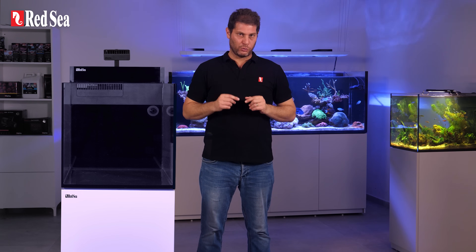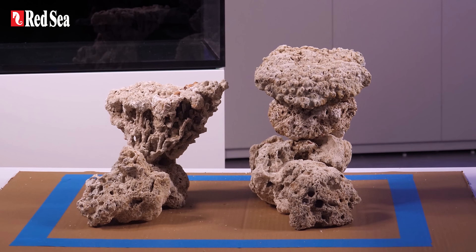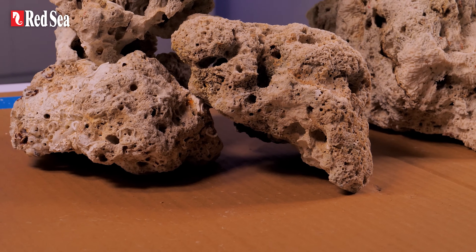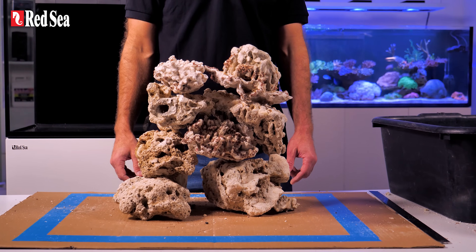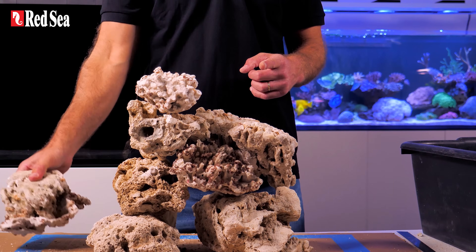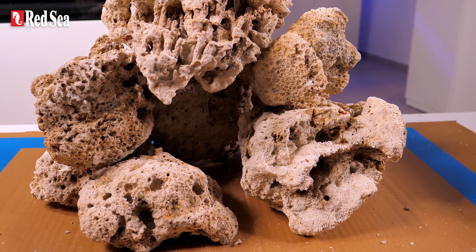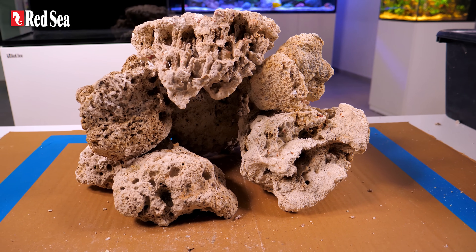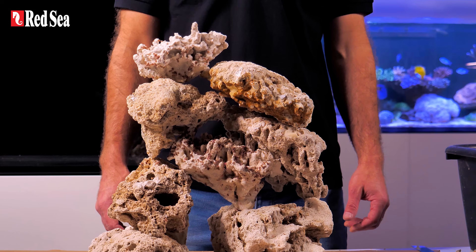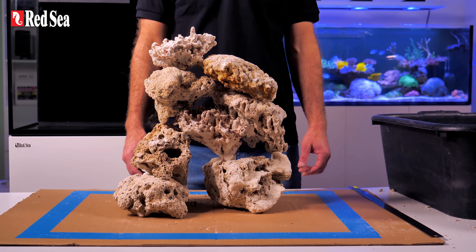When it comes to the aquascaping itself, here are some important pointers. 1. Keep the design simple — do not overcomplicate. 2. Create some small caves and nooks for the fish to hide in. 3. Make sure that the rocks are not blocking the return outlet or the wave pumps, if you plan on using any. 4. Avoid creating areas where there is no flow, otherwise organic waste will accumulate there instead of being filtered away. 5. Avoid putting the rocks too close to the surface of the water, because you will be needing that room for coral growth.